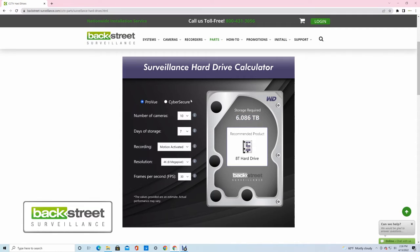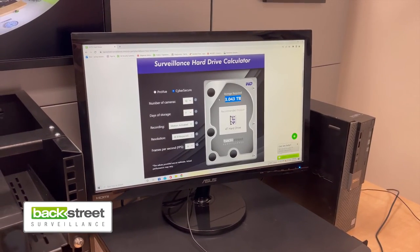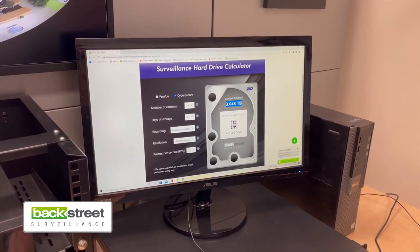CyberSecure has its own compression format, which reduces the storage substantially. So if we take those same parameters but go with a CyberSecure system and switch over to that, you'll notice it drops the storage requirements significantly — we only need a 3TB hard drive for the same amount of storage. Feel free to use this storage calculator to figure out exactly what size hard drive you need.